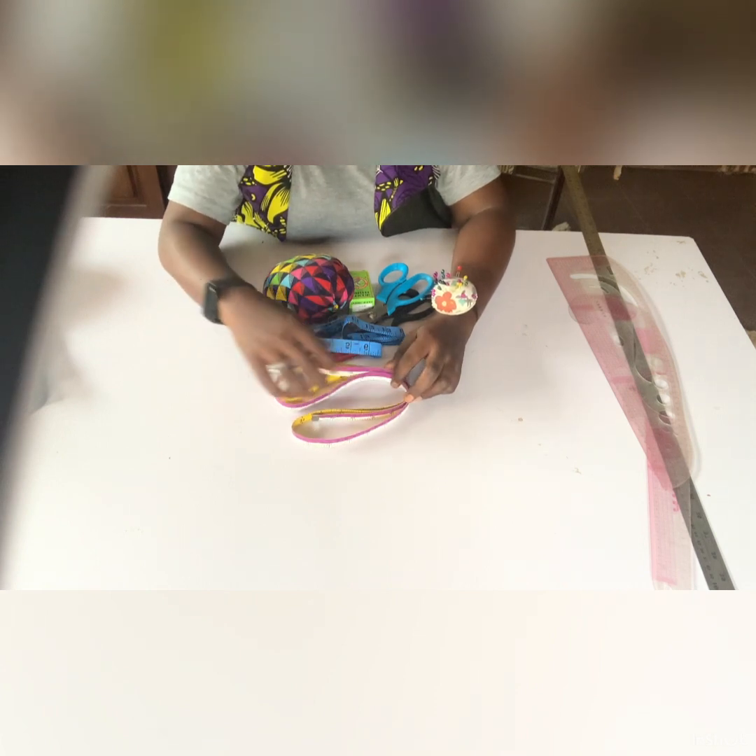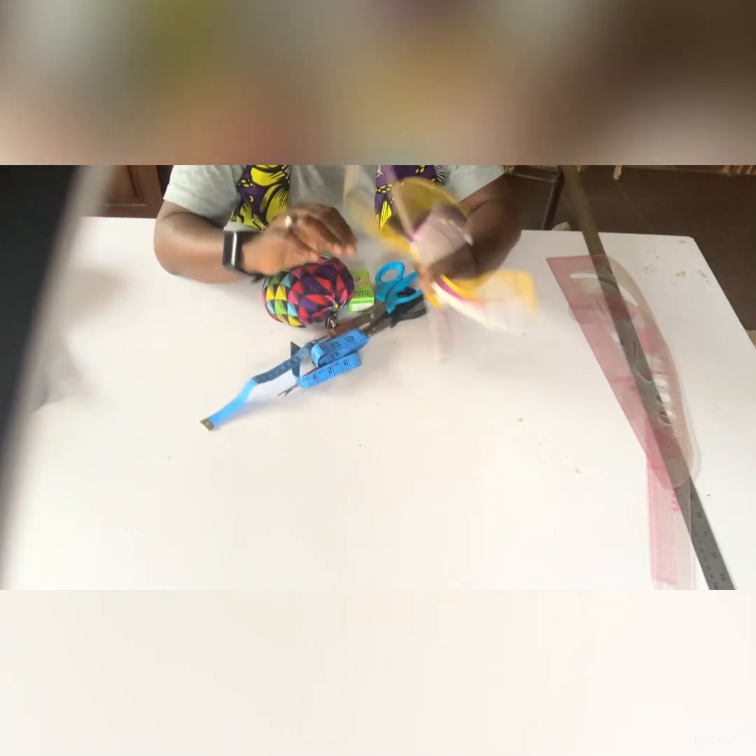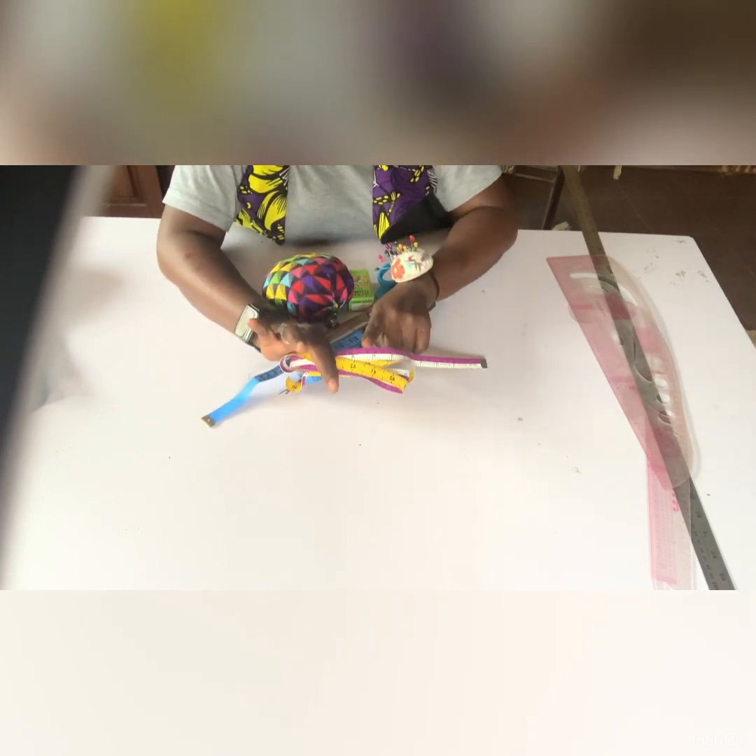One very important tip: the tape measure you use to take your client's measurements should be the same tape you use to draft and cut the fabric. We've noticed variations and calibration differences between tape measures over time, so always use the same one throughout the entire process.